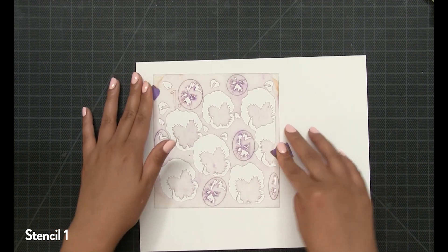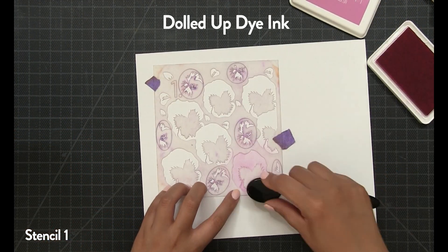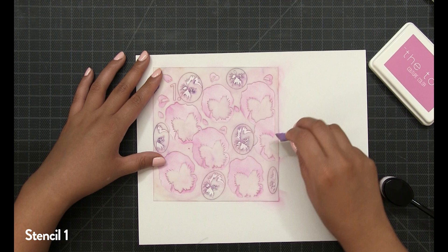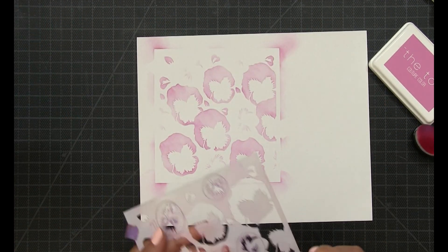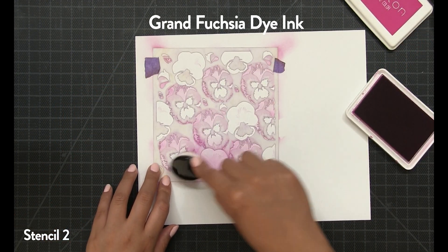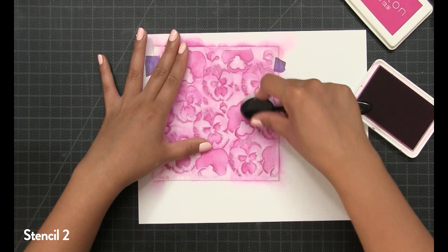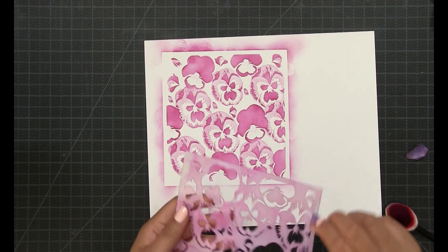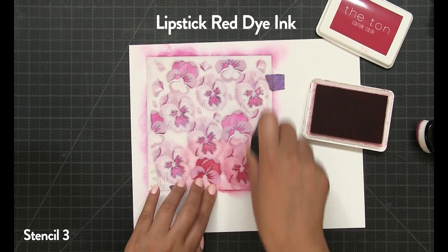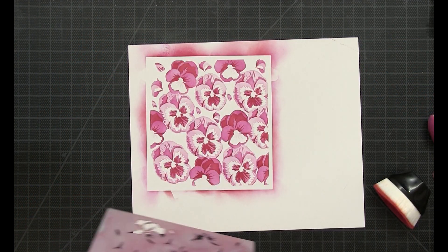I'm using a pink color palette for today's pansies and starting with our Dolled Up dye ink. You can go over the entire stencil with this color, but after stencil four I'll come back and fill in those circled etched areas with a deep plum ink. I blended off my corners to create layering marks, then placed stencil two and used our Grand Fuchsia dye ink for the mid-tone. There are no etched circles on stencil two, so I went over the entire stencil with Grand Fuchsia, then placed stencil three and used our Lipstick Red dye ink for the entirety of that layer.